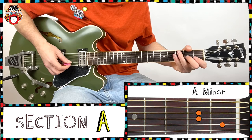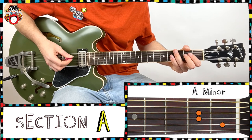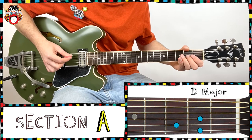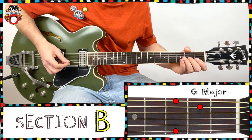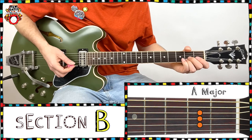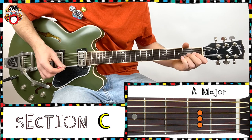And again, be careful on those string jumps. Two bars rest, second bar — nice and relaxed with your plectrum. Two bars rest, second bar and into the B section. And again. C section — repeat this three times: second time, third time, and end: 1, 2, 3, 4.